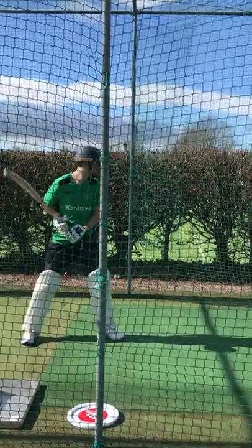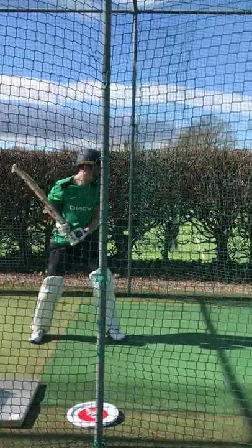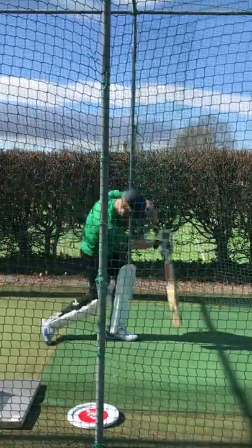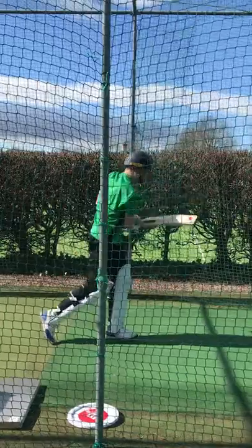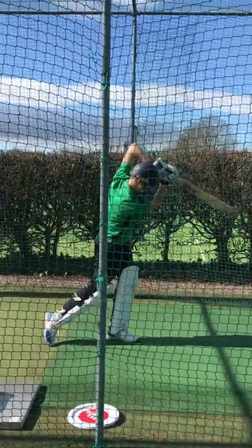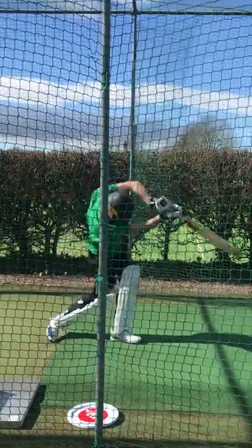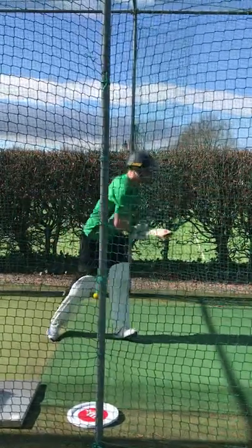Ready. Good. Get that left elbow high — it's a good shot though, nice shape. Elbow high. Good. Get that head in front of that left foot, right, good. And again. Leg transfer. Good, lovely shot. And again, last one.